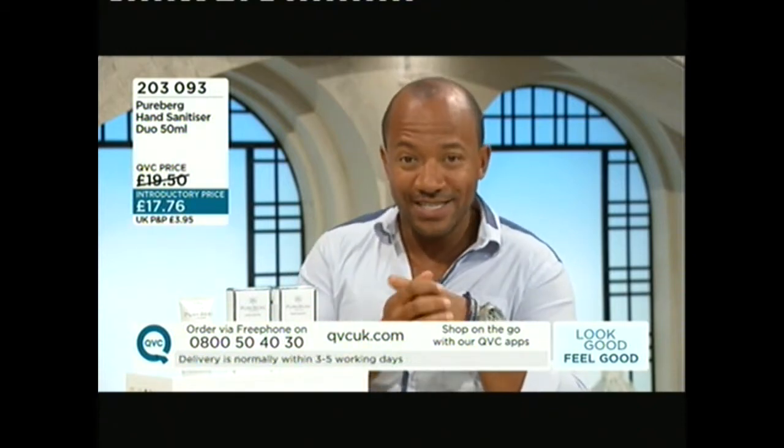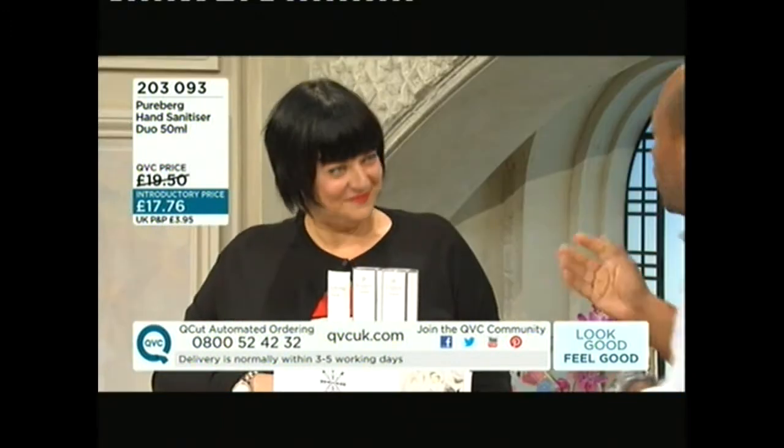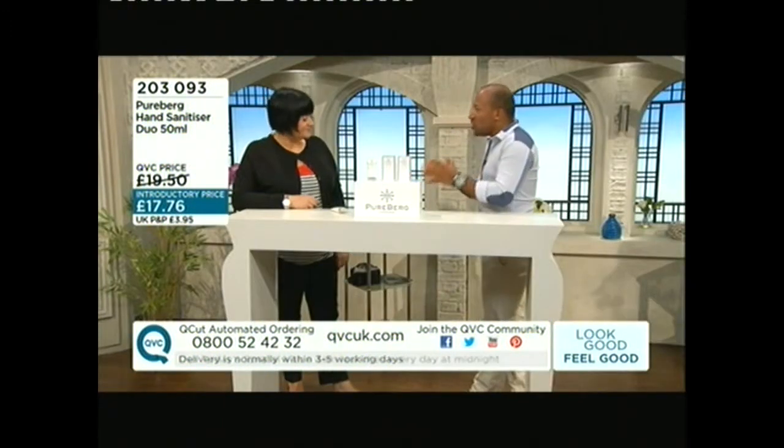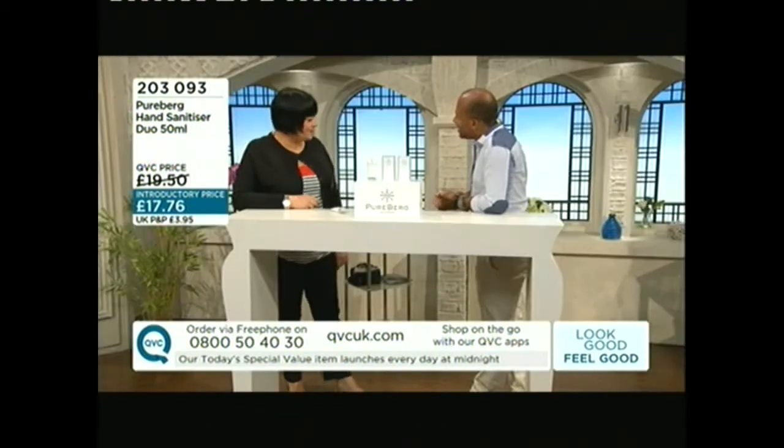Welcome back to QVC and Look Good Feel Good. As promised, we've got a really different product — when you think about your hands keeping clean, fresh, and hygienic, but also unlike lots of hand sanitizers, something that also conditions your hands as well. Nikki Taylor is here to tell us more. She is an absolute expert in the field of beauty and has worked with some of the biggest brands out there. Welcome to QVC!